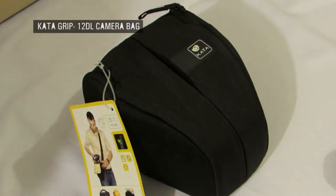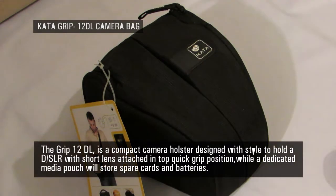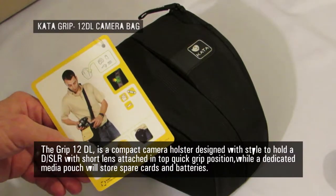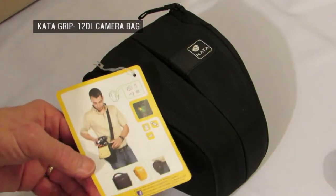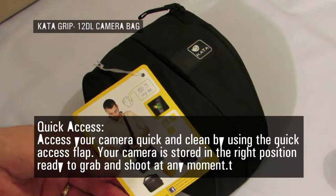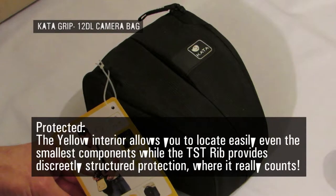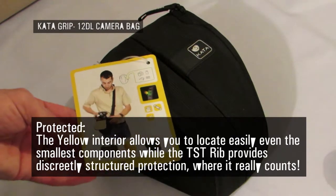Hi YouTubers, Mr. Fitz back again with another video. Today we're taking a look at a camera bag from a company called Kata, who specialize in making camera bags — this is all they do. Kata only make camera bags for every type of camera, every possible use, and every taste you could think of. This product is called the GRIP 12 DL holster bag, and is ideal for the smaller DSLR cameras with their standard zoom lenses attached.